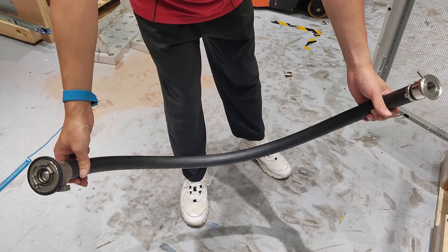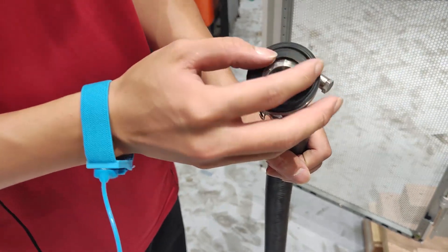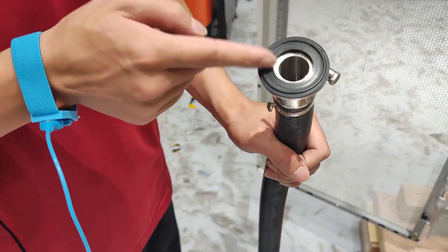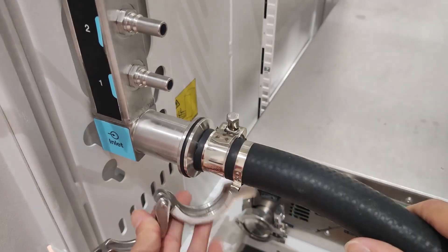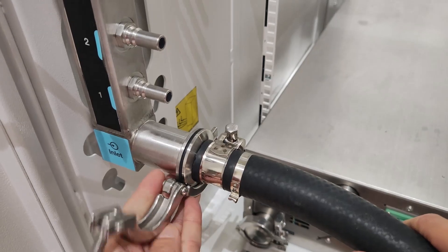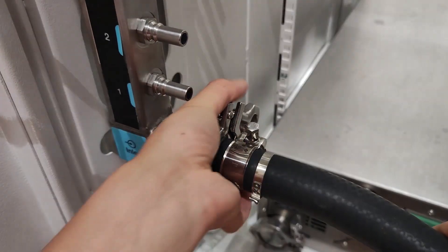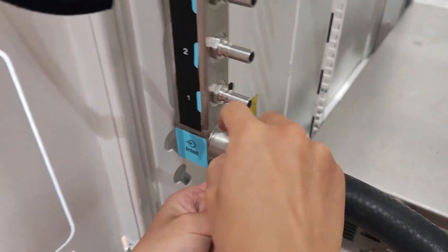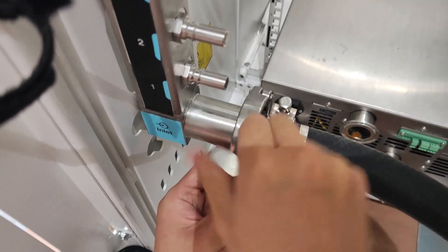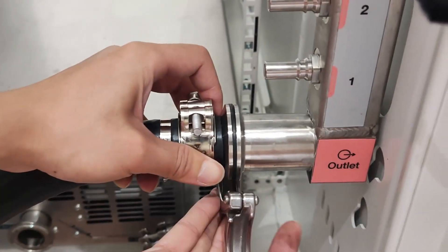To install the hose kit on the manifold, connect the hose kit to both manifolds. Wrap the clamp around the interface, lift the screw upright, and then fasten it to make sure that it is secured. Repeat the previous step with the other manifold.